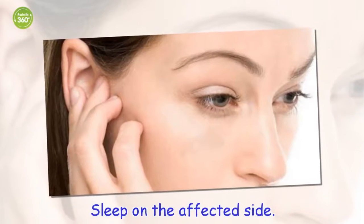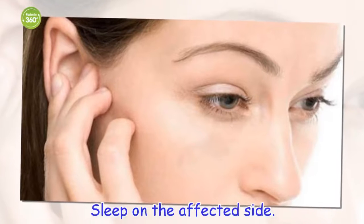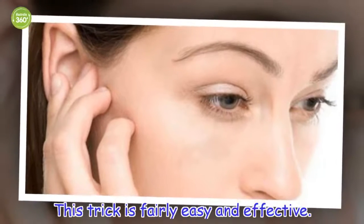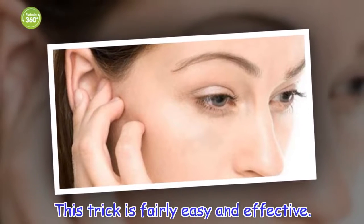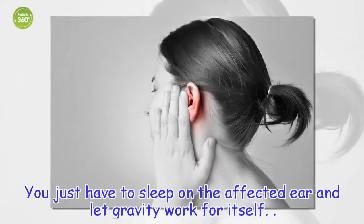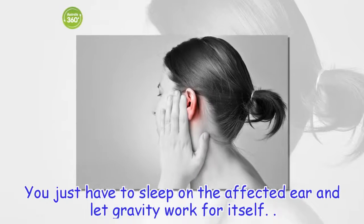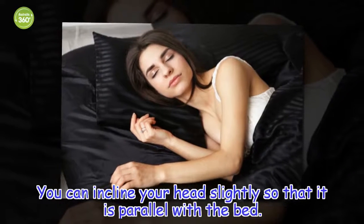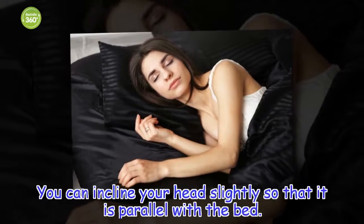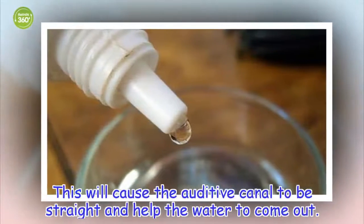Sleep on the affected side. This trick is fairly easy and effective. You just have to sleep on the affected ear and let gravity work for itself. You can incline your head slightly so that it is parallel with the bed. This will cause the auditory canal to be straight and help the water to come out.